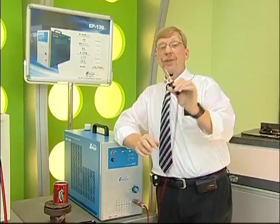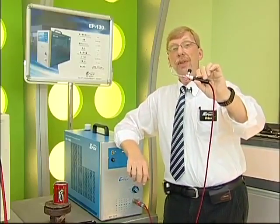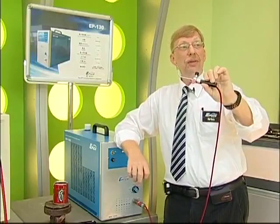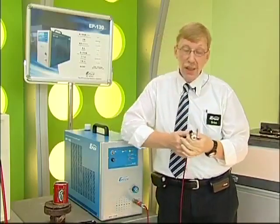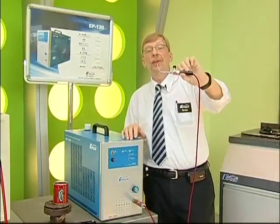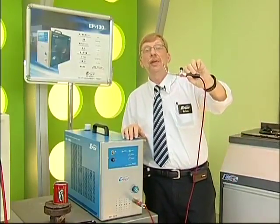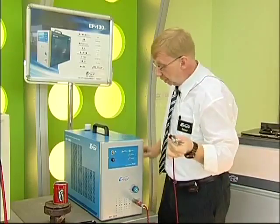When we burn oxygen and hydrogen gas together, we get zero pollution. No carbon, no carbon dioxide, no carbon monoxide, nothing. It's pollution free. In fact, the only byproduct of burning this fuel is water vapor. So it's completely renewable and it's completely pollution free.